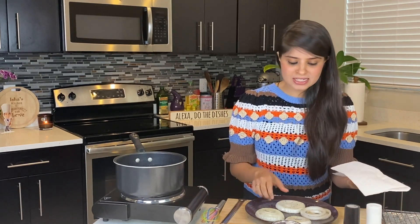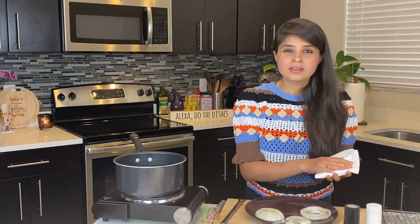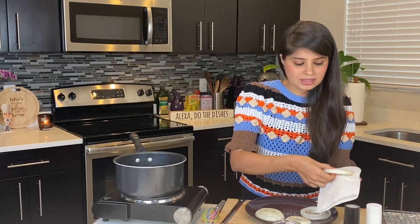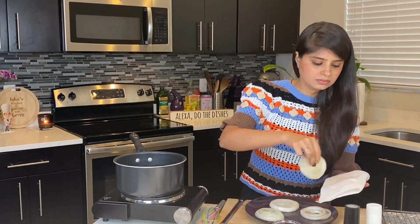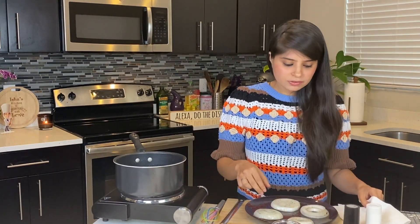Now that our onions have chilled completely, I'm going to dab off the excess oil. The oil is going to prevent the batter from sticking, so that's necessary. We'll now separate the rings and lightly coat them with cornflour.